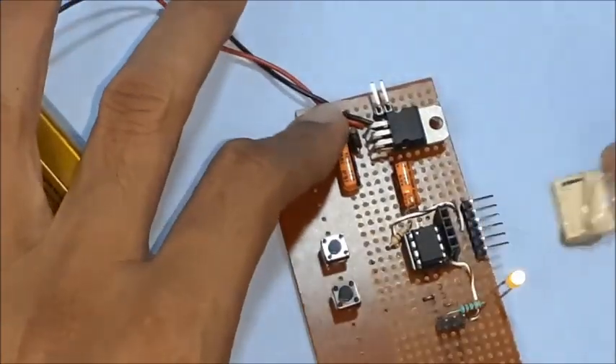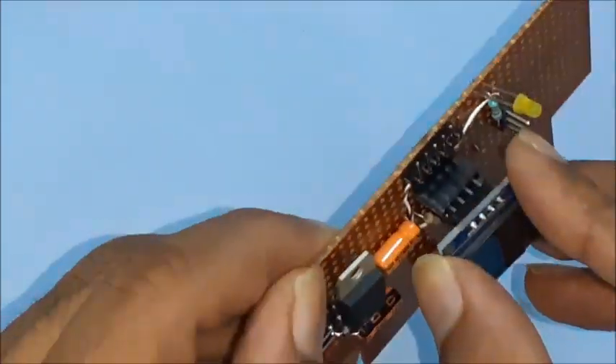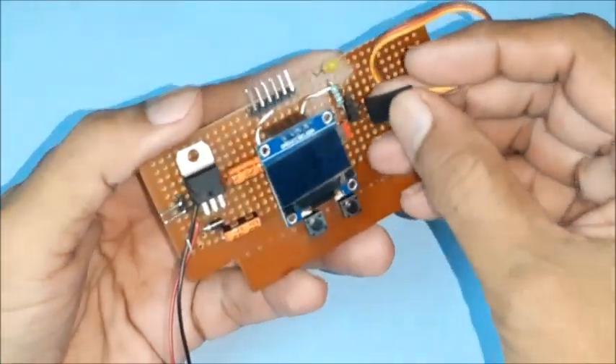Disconnect the programmer and power supply. Now start assembling the OLED in its position, then connecting and placing the servo motor suitably.